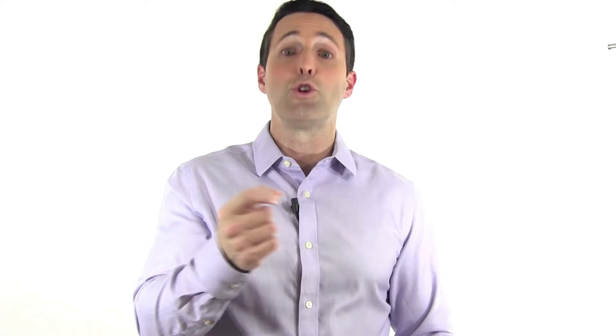That's a terrific question, and I don't know that there's an absolute right answer, but I'll give you my thoughts. When we do an ankle fracture, depending on which bone is broken around the ankle, usually on the bone on the inside of the ankle it's just two screws that we put in. On the outside of the ankle, we'll usually fix it with a plate and screws.